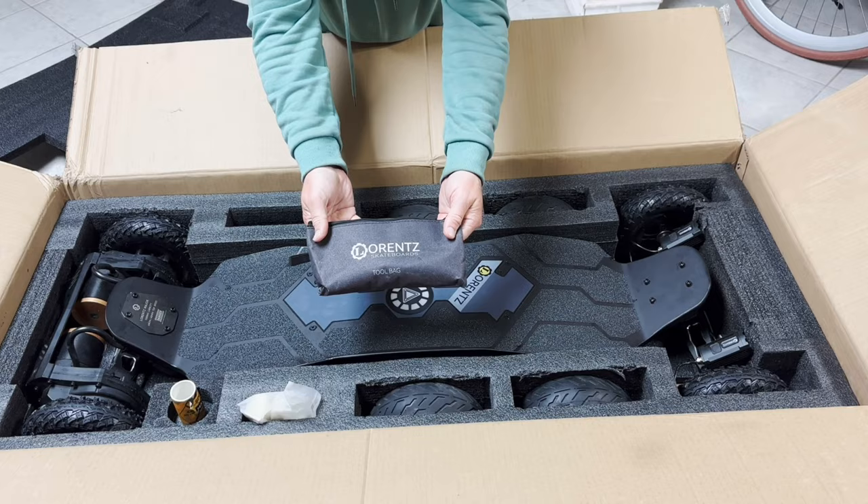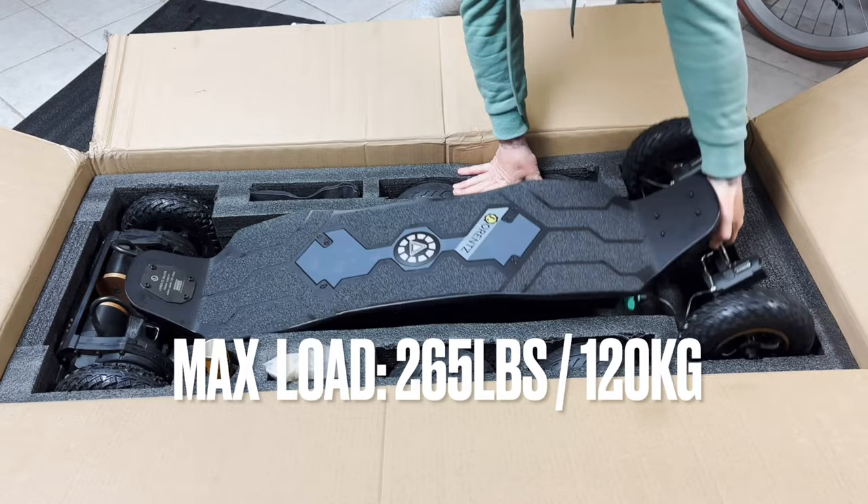Now let's see the rest of the accessories underneath the board. This board is not light — it's right under 62 pounds and the max load is 265 pounds.